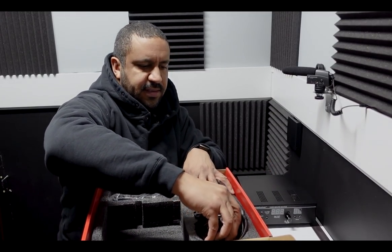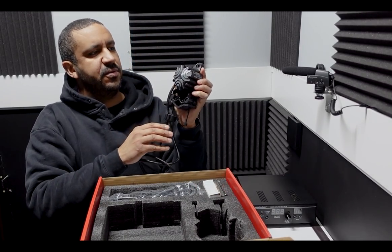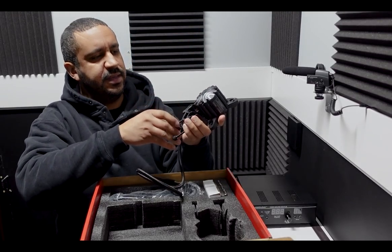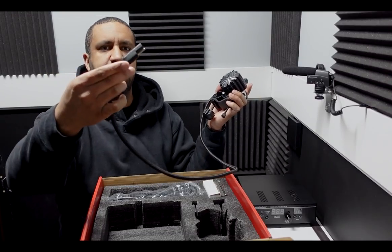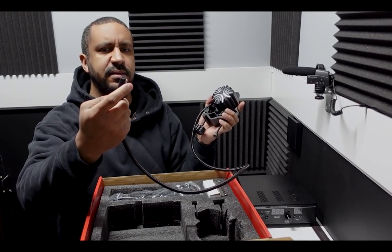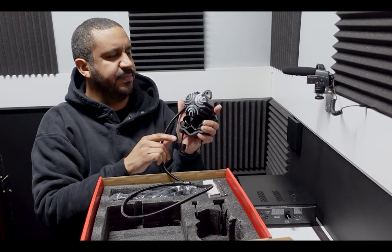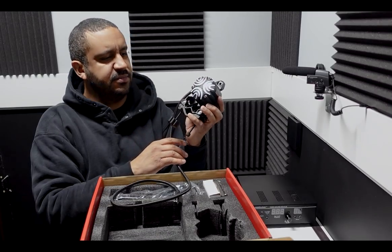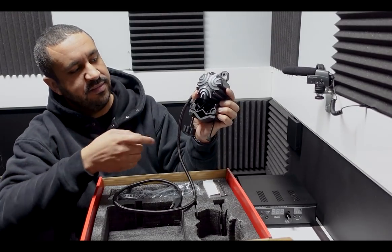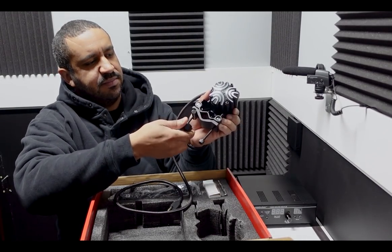Moving along to the ButtKicker tactile transducer itself — quite small, you can see it compared to my hand. There's a long cable with one male and one female connection at the end, a kind of unique cable. And this Gamer Plus actually has two methods of mounting it.